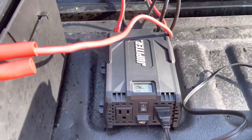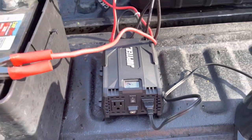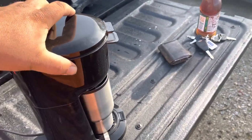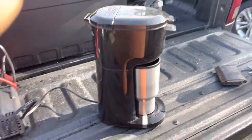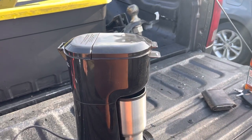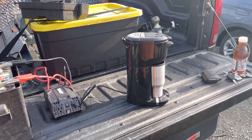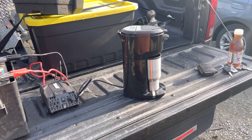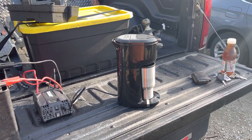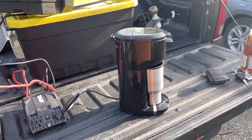It does max this power inverter out — it takes all she has — but I haven't had any problems yet and it works. If you go with a little bit bigger power inverter, you probably won't have any issues. This is usually how I do it right here.